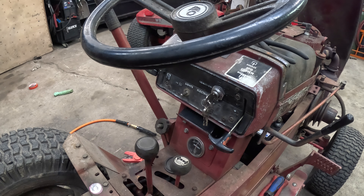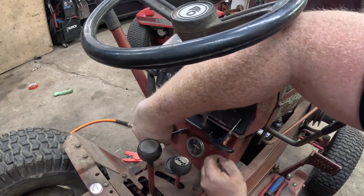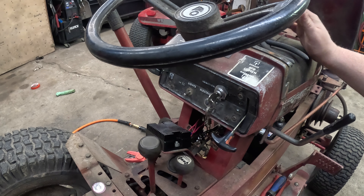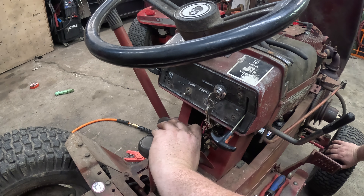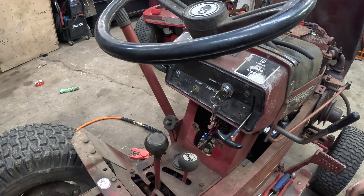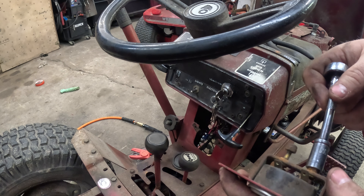I went ahead and disconnected the battery already, so all we've got to do is pull out these two 3/8 bolts. This shouldn't take more than a few minutes. The wires with electrical tape go to the top terminals and the wire without electrical tape goes to the bottom terminal. I'm willing to bet the only thing wrong with this gauge is one of these plastic isolators has failed.